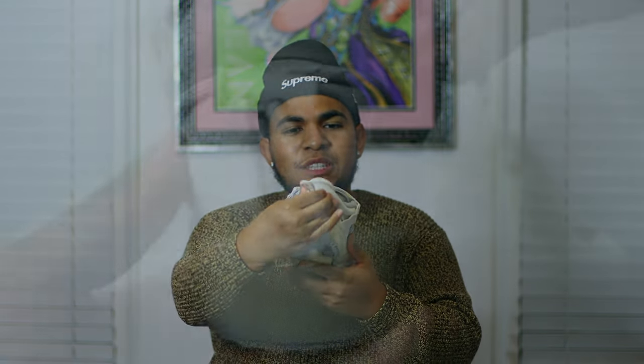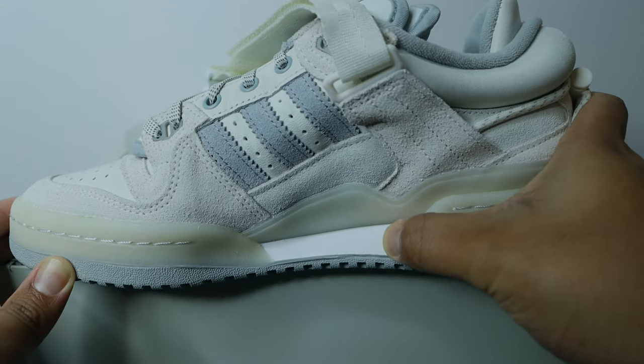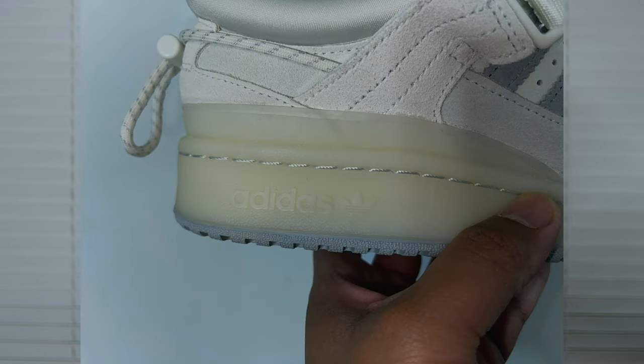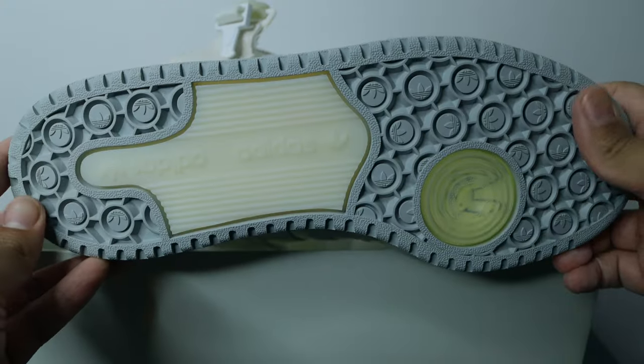Moving to the back of the shoe, we have this lace lock with a bungee lace — it's not functional at all and looks odd if pulled back, but when tightened it adds a nice detail. Again, no real functional purpose. The medial side follows suit with the lateral side. Focusing on the midsole, you can see the big Adidas logo in a transparent aged off-white colorway. On the medial side of the midsole there's a foam white area that adds a little pop to the cloud white gray colorway.